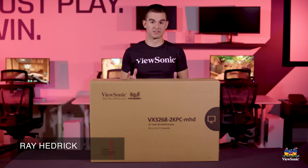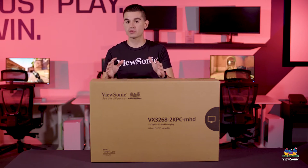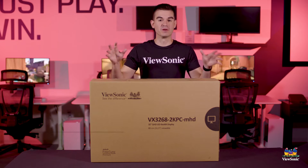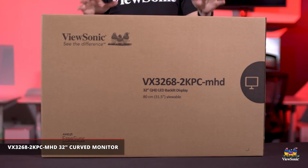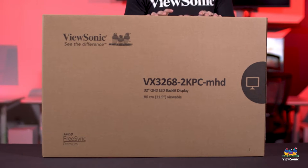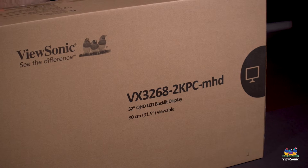Welcome to a ViewSonic unboxing. My name is Ray and today we have a really cool entry-level gaming monitor that is very big. This is the VX3268-2KPC-MHD, and it has such a long part number because this is actually a really feature-packed monitor.